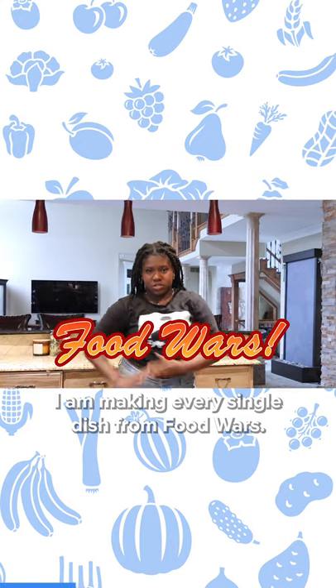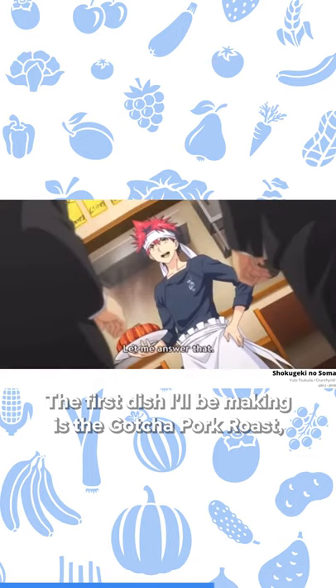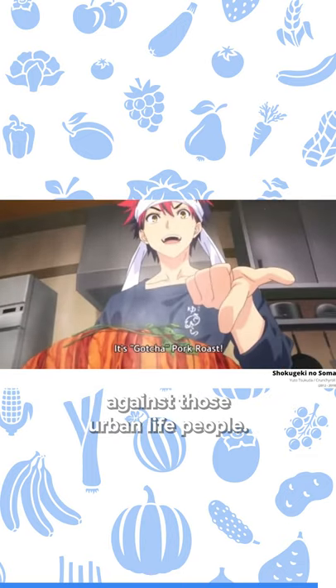I am making every single dish from Food Wars. Let's go. The first dish I'll be making is the gacha pork roast that Soma made when he was defending his restaurant against those urban life people.